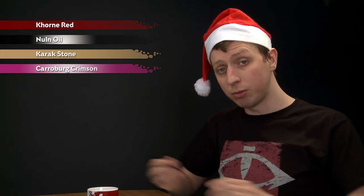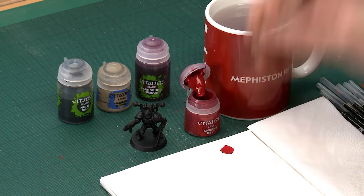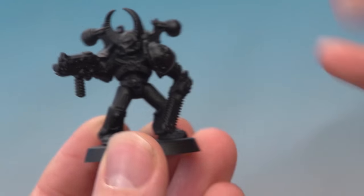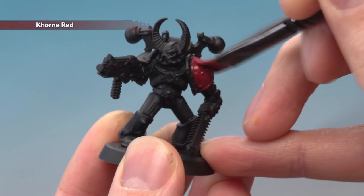Starting then with Khorne Red, I'm going to use my large base brush for this because we want to paint the entirety of our Chaos Space Marine with this colour. As always, thin the paint down with a little bit of water so it's nice and smooth, and once you've got a good amount ready, start painting all your Power Armor with this colour. You will need to apply two thin coats — just keep an eye on it to make sure you don't apply too much at once so that you don't clog up any detail.